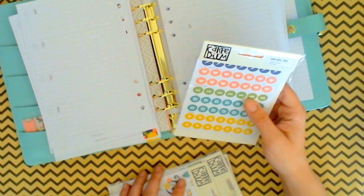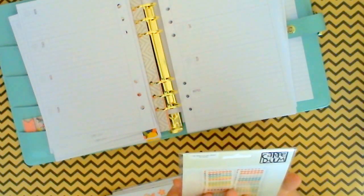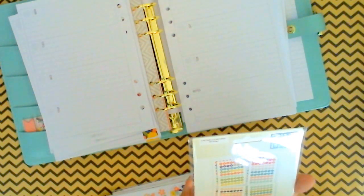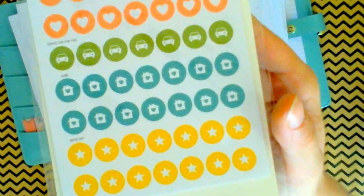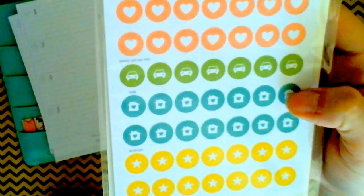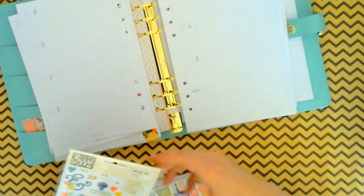Then I got these Posh calendar stickers — they basically just have little icons for things like the dentist, gifts, hearts, little houses, arrows, envelopes, a car for when you need to get the oil changed or make a car payment, a house for maybe your mortgage or your rent is due. Just little things to keep you organized.